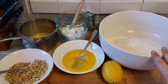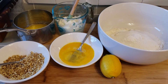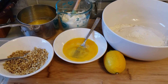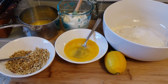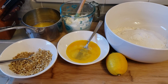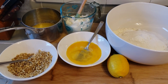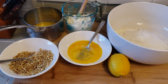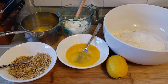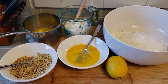For this recipe, in my bowl to the right I have my flour, sugar, baking soda, baking powder, and some salt — I'm going to whisk those together. Then I have a couple of beaten eggs, some yogurt, some melted butter, and a lemon that I'll be using for both the zest and the juice. In another bowl to the left I have some turbinado sugar, chopped walnuts, and nutmeg.